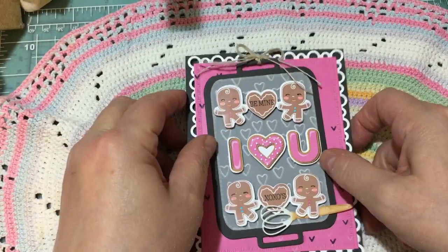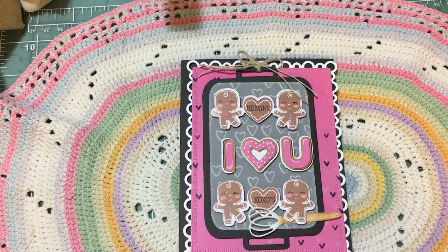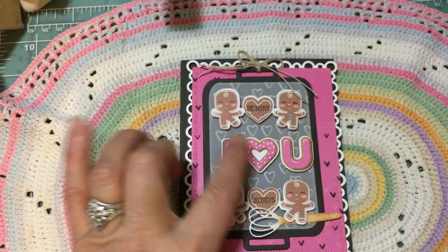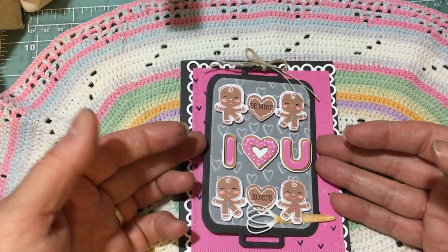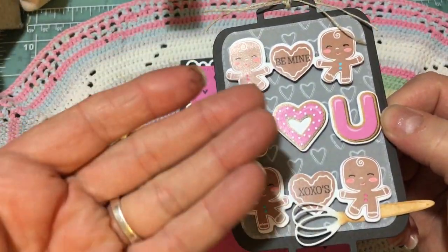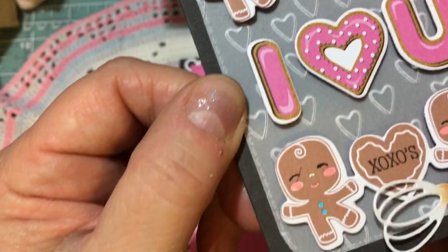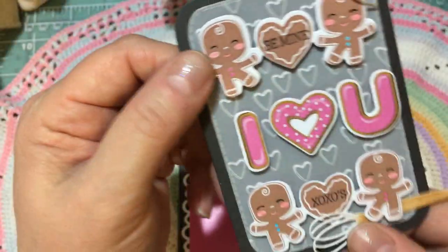These sweet gingers that say 'I love you' are directly from the paper pad — you just center the die over the page and cut them out. Or if you don't want a white edge, you could cut around them, but I actually like the way the white edge frames these particular ones. I did pop those up on pop dots so they're standing a little bit away from the vellum. And then I took that same Valentine stamp set and stamped 'Be Mine' and 'XOXO' or 'Hugs and Kisses' down here. I colored the little gingers with some markers — their cheeks and the buttons — though it looks like it dried a bit rough in one spot.